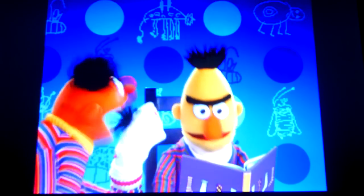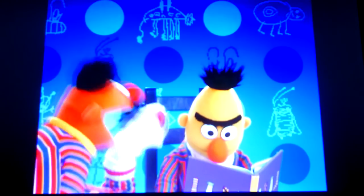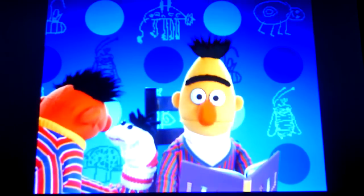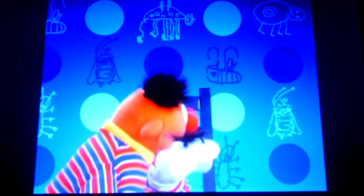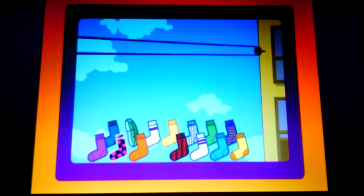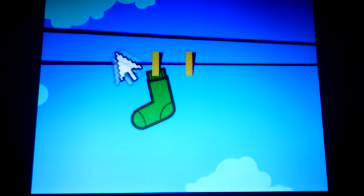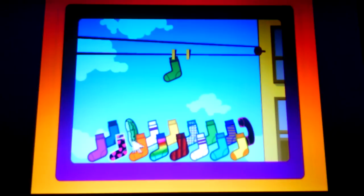Well, I was wondering, Bert, would you like to play your favorite sock game, Perfect Pair? Perfect Pair? Why didn't you say so? Of course, I love that game! Okay, let's get started. Now, what you have to do is find the sock that looks the same as the one up here on the line. That's how you play Perfect Pair.